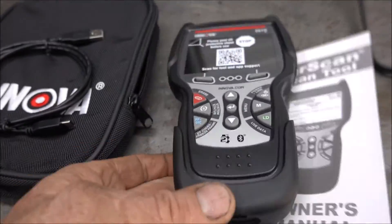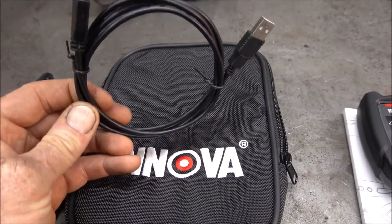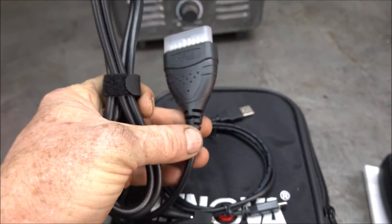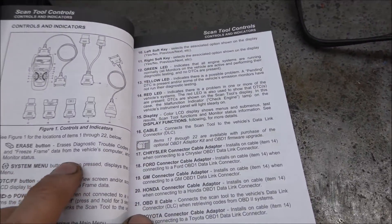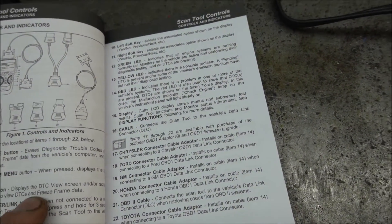Here's what it comes with: a scan tool, a carrying case, a USB to USB-C cable, and the DLC for the OBD2 connector. Another thing I noticed is they also sell OBD1 connectors for this — there's a Chrysler, Ford, GM, Honda, and what looks like a Toyota connector.